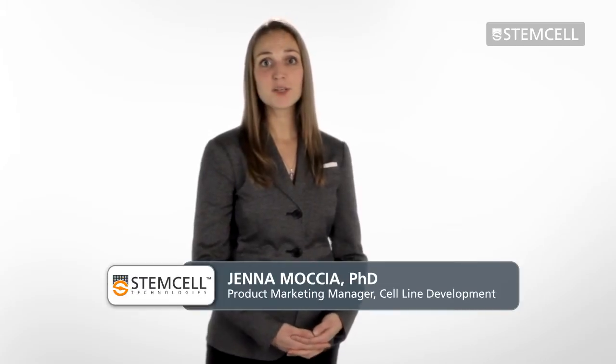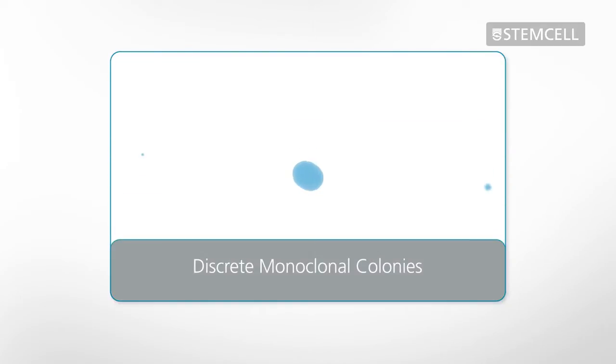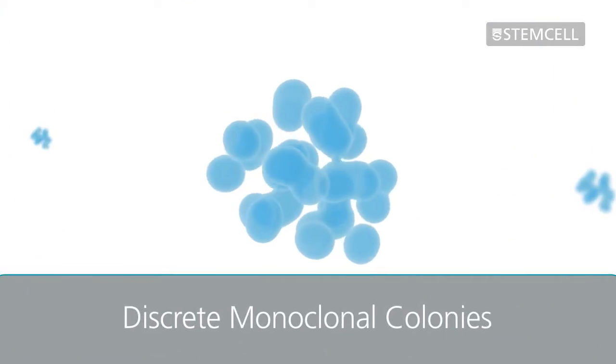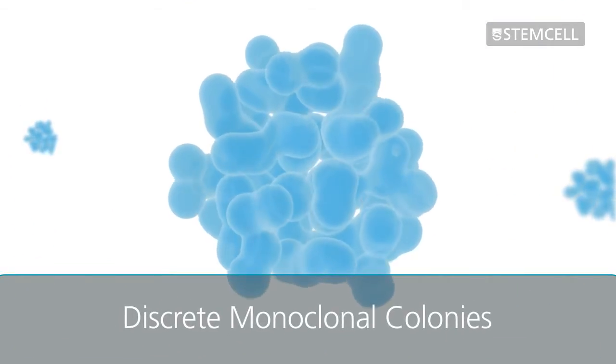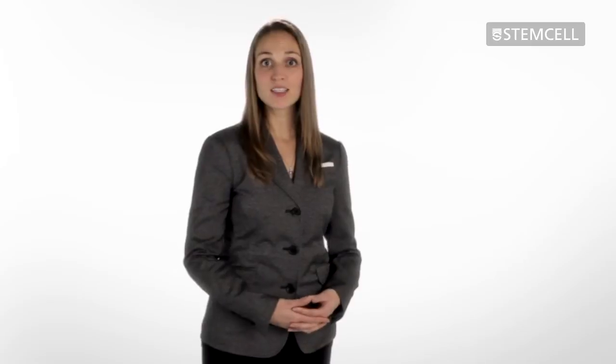Semi-solid cloning with ClonaCell Media provides an efficient method for simultaneous selection and cloning of mammalian cell lines. During semi-solid cloning, freshly fused or transfected cells are immobilized within a viscous medium. This allows individual cells to grow into discrete monoclonal colonies. Picking these colonies enables isolation of clones with a high probability of monoclonality in a single cloning step.